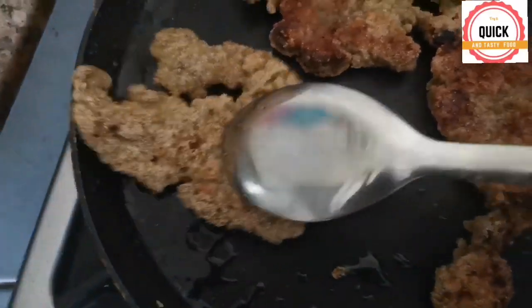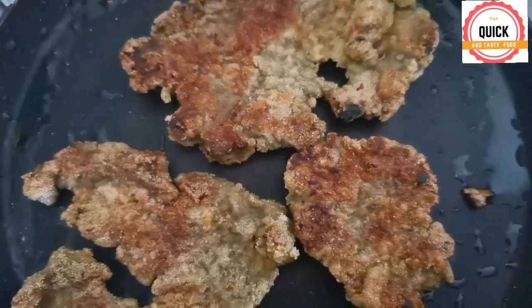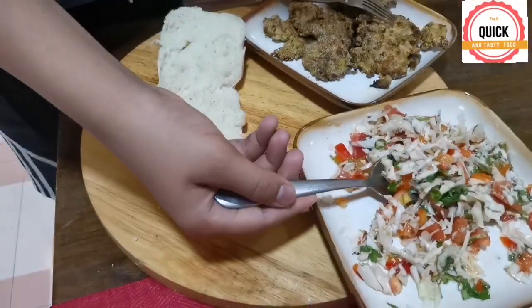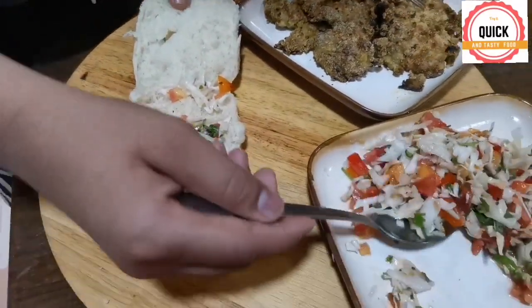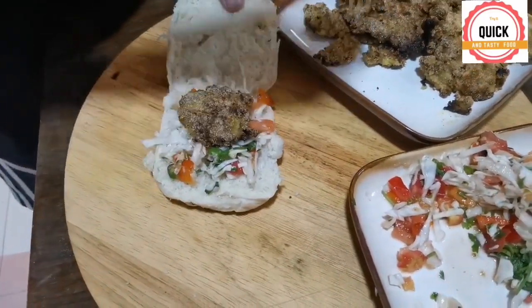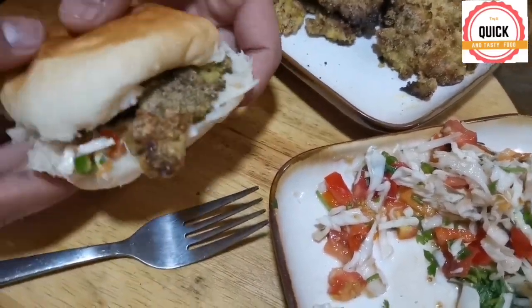My beef cutlet is ready now. Slice the bread, add some salad, add the beef cutlet. My cutlet pao is ready — yummy!